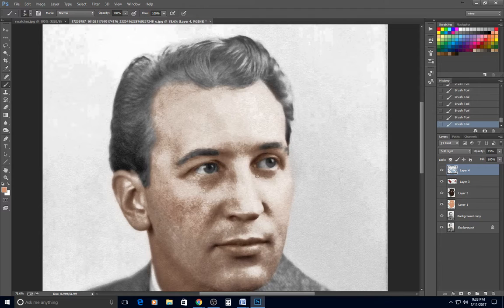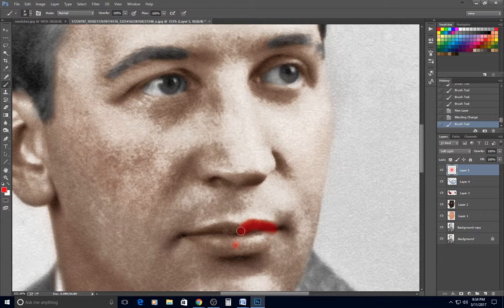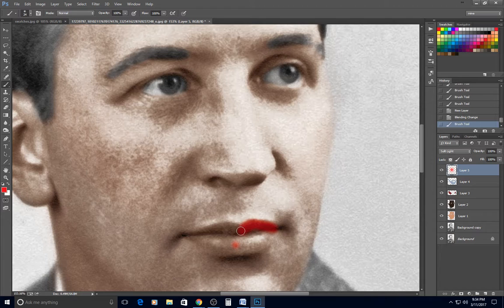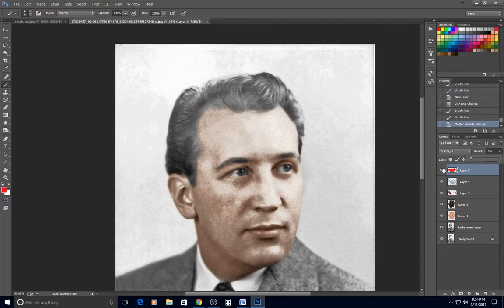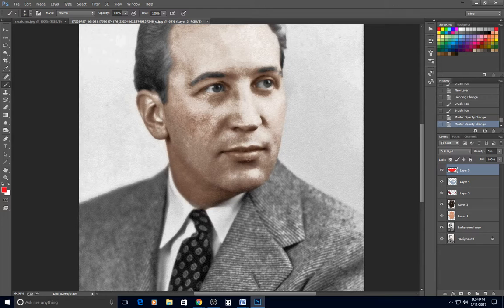New layer, soft light for the lips. I use the bright red from the color swatches and go over his lips. Then I turn the opacity way down to about 3% — you just want a tiny bit of a tint. Every photo is different, so the right number will vary depending on the base photo.